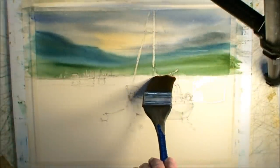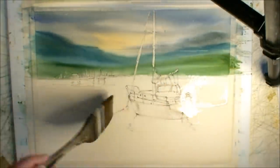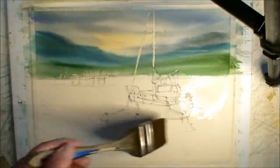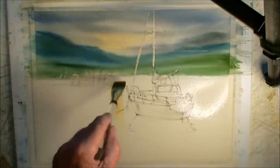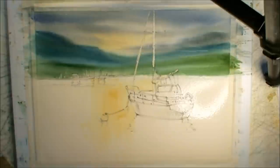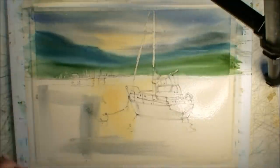I want it good and wet because I want to buy myself quite a bit of time to work on this. These reflections are going to go in on white paper just the way the sky did — same colors. A bit of cadmium orange, just trying to respect whereabouts in the sky it actually is so it matches. It's just a bit of cobalt blue.